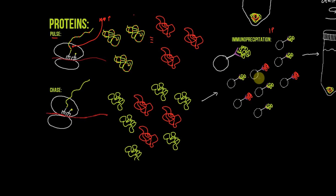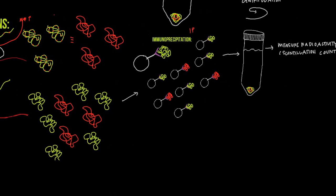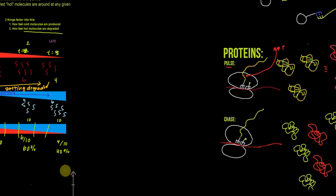For proteins, we use immunoprecipitation. An antibody is attached to a bead, and the antibody adheres to a specific epitope on the protein of interest. The protein attaches to the antibody, which then attaches to the bead. When we centrifuge it, our protein of interest goes to the bottom into the pellet, and we measure the radioactivity in the pellet using scintillation counting. This is another way to measure radioactivity over time from aliquots.